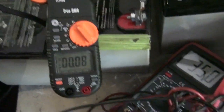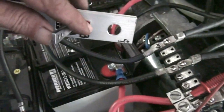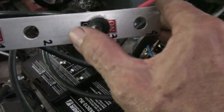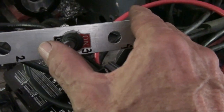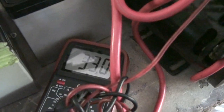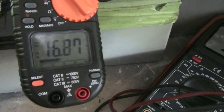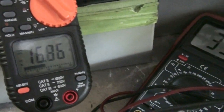Now let's watch it. I'm gonna turn on number one first — you've got to understand I'm holding the camera, trying to hold the motor, and aiming toward the meter here. I'm gonna turn on power output, and the amperage is at 16.